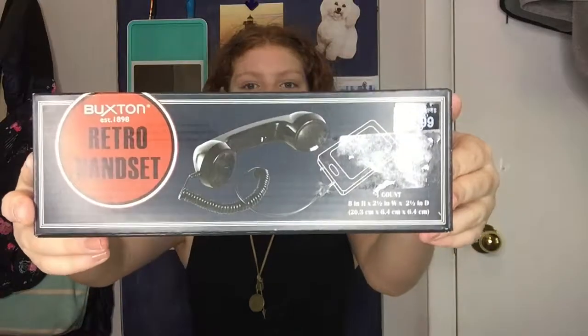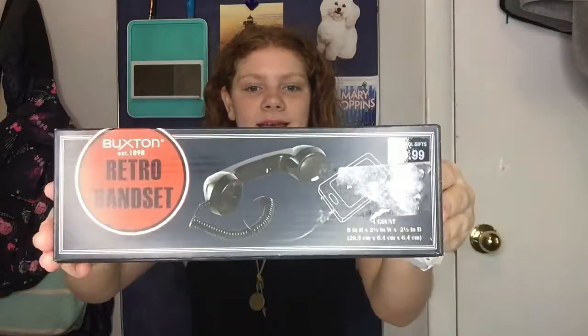Hey guys, welcome back to my channel, and welcome if this is your first time seeing me. Today I'm going to be doing a Maggie review, which I haven't done in so long, so I'm really excited. Today I'm going to be doing something a little bit different — a tech review for this Buxton retro handset. It's pretty much just like a little old school phone that you can plug into your phone and call people with, or your computer or whatever. I'm going to open the box, but first let me read you a little blurb on the back.